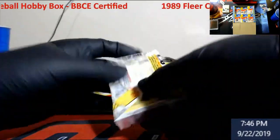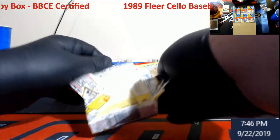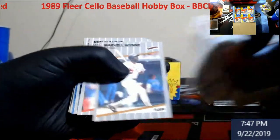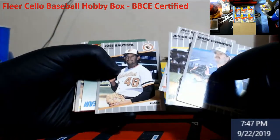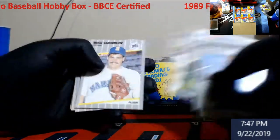1989 Fleer cello is kind of boring - it's not like the newer stuff where you can have hit after hit. I do have a Greg Jefferies. Yeah, it's just one of those things where it's not a newer product and there's cellos to begin with so it's a bit quicker. We're only hunting a couple different cards. I know you guys aren't big on doing stuff on football day, but I do have another case of Bowman Chrome coming in. Remember those old All-Star team cards - they were so cool back when I was a kid.